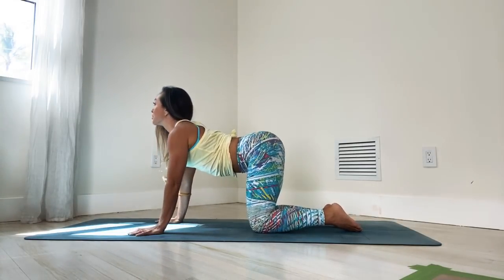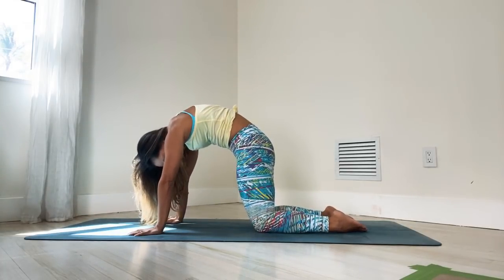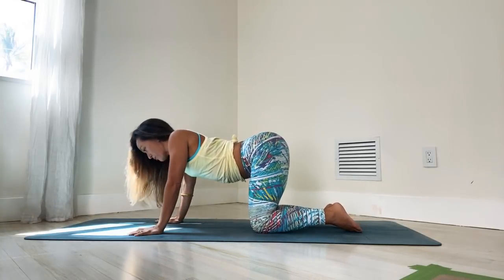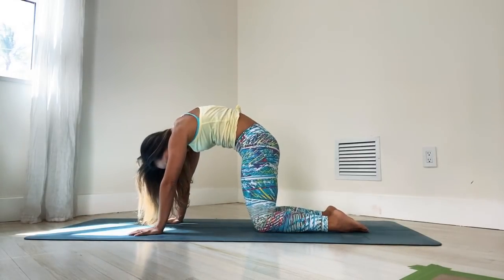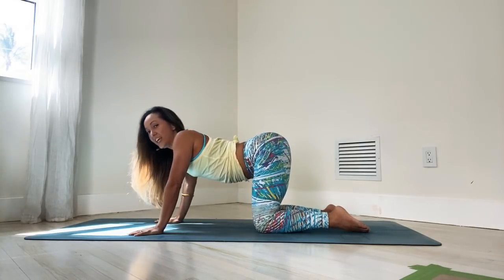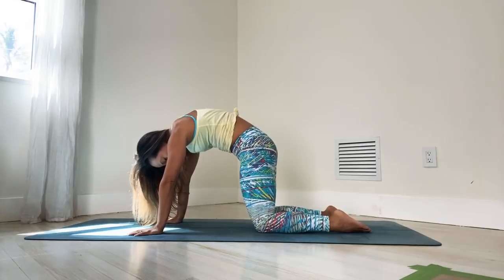Inhale, roll through to a spinal extension. Exhale, round, pull it under. Inhale, roll through the hip joints into a spinal extension. Exhale, round and pull it all the way under. Let's do it one more time. Inhale, roll through your extension. Exhale, round, let's pull it under.